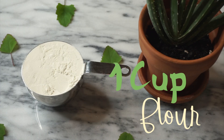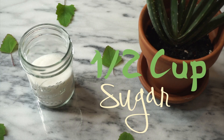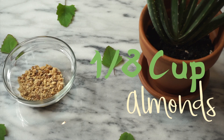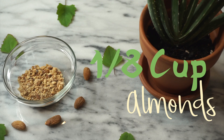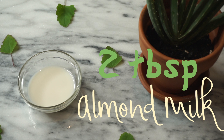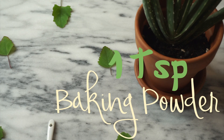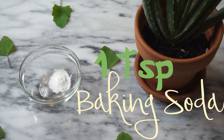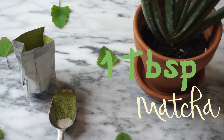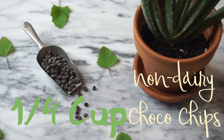So for this recipe we are going to need one cup of flour, half a cup of sugar — my favorite would be cane sugar — one quarter cup of coconut oil, one eighth of a cup of finely chopped almonds, two tablespoons of almond milk which can be replaced with coconut milk if you're allergic, one teaspoon of baking powder, one teaspoon of baking soda, one tablespoon of matcha powder or a little more if you like a strong green tea flavor, and one quarter cup of non-dairy chocolate chips.